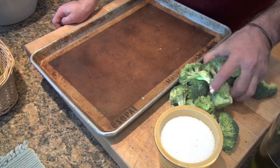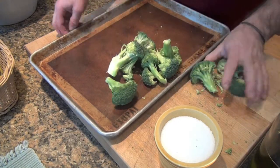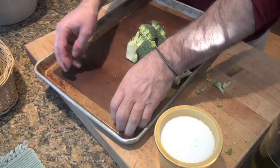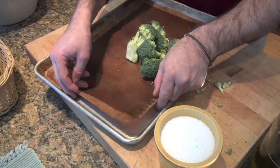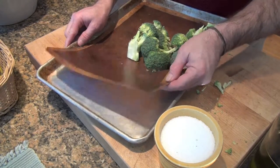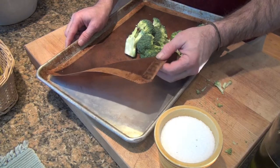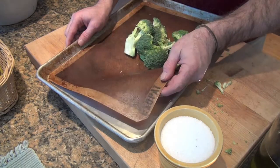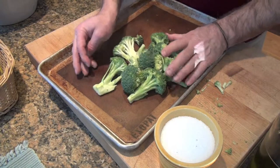So now I have my pile of beautiful broccoli. Now that it's prepared, I use a Silpat in a simple roasting pan. Below the video is a link on where you can buy these. This one has lasted about 25 years, literally, and will probably last another 25 more. They're easy to clean up, nothing sticks to them, and we use them for baking all types of things.